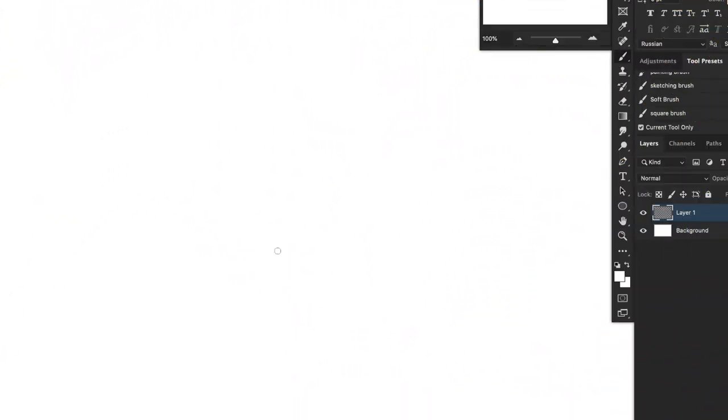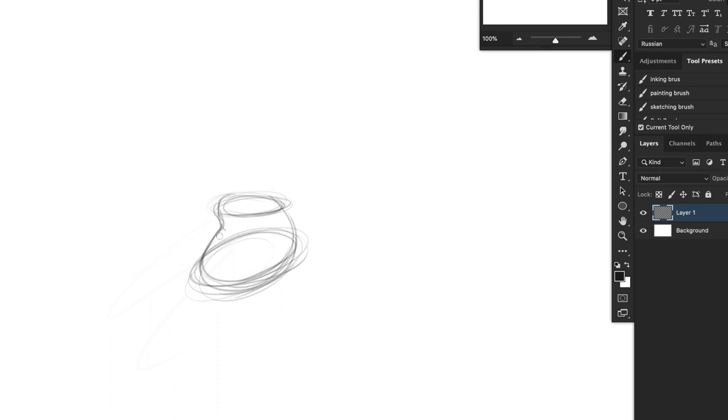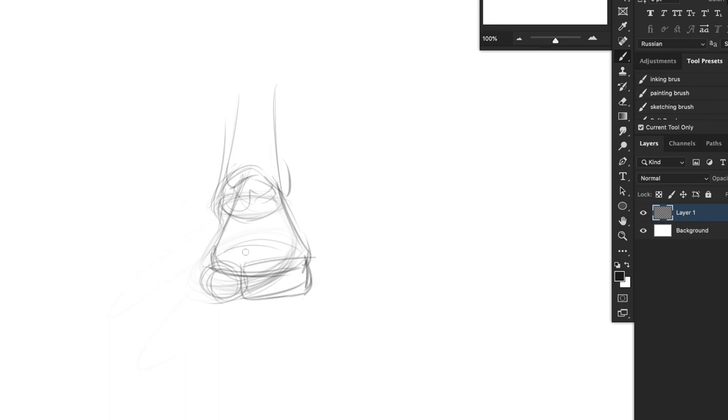If I were to draw front-facing feet — if you're looking at a foot facing us with the big toe on this side — one trick I like to do for feet is draw two circles: one for the heel and one for the front. Imagine like a shoe print. That would just be the bottom where the foot is on, and then I draw the heel going upwards.